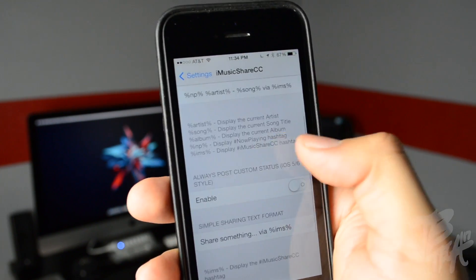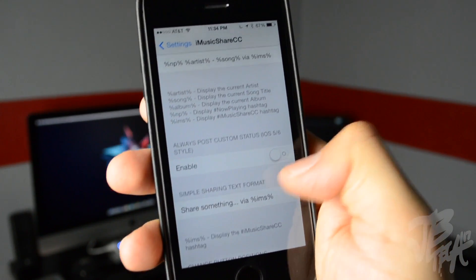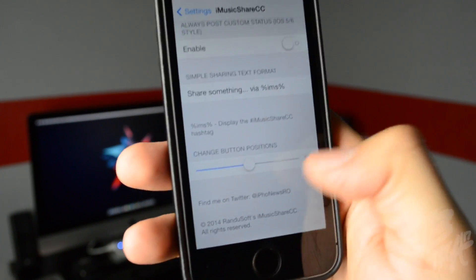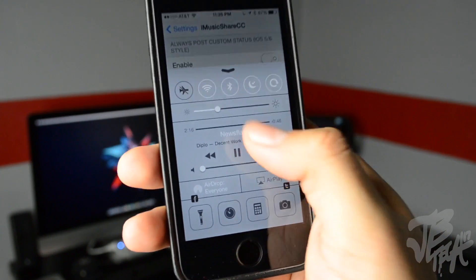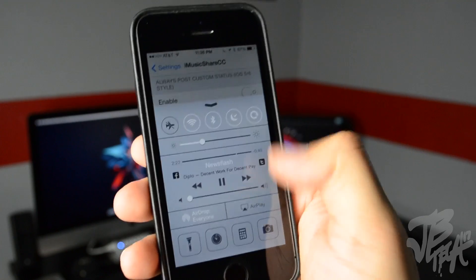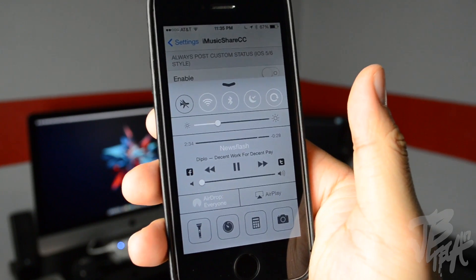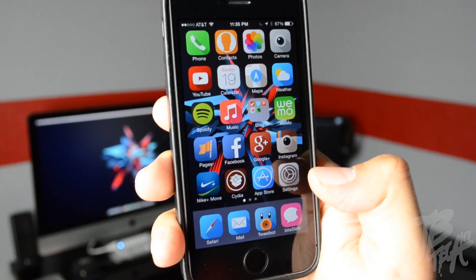Below the format options it gives you the code for what each variable means so you can rearrange it to your liking. You can also enable 'Always Post Custom Status' and toggle 'Simple Sharing Text Format.' Going lower, 'Change Button Position' lets you move the buttons — if I set it to 100, the buttons move down. You can place them wherever you want. iMusic Share CC is $1.49 and available in the BigBoss repo.